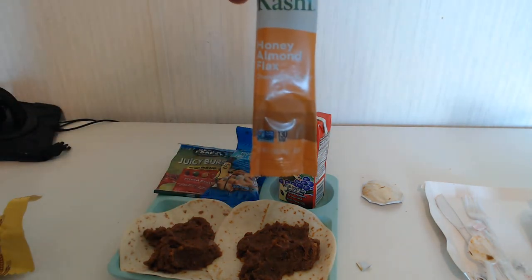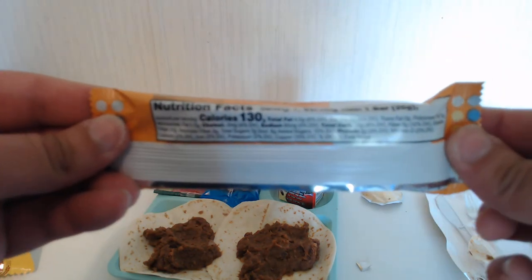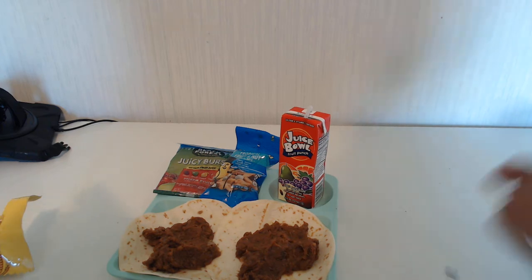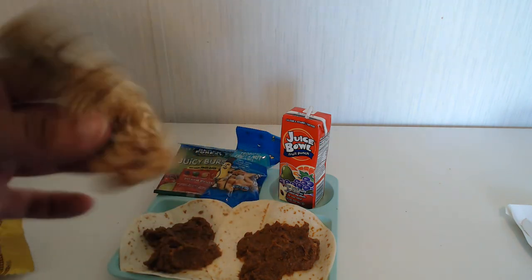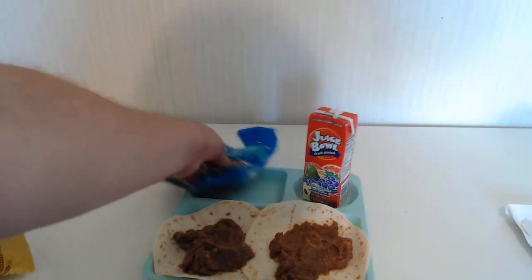Let's check out this Honey Almond Flax Chewy Granola Bar — Kashi, or Kashi, there are a million ways to pronounce things. You can't see entirely what's there, but 130 calories per bar. Let's see what this looks like on the inside. I've got a nice big almond right there, bunch of granola specks, obviously it's sticky. Let me see what it tastes like. Pretty good — that's pretty good.